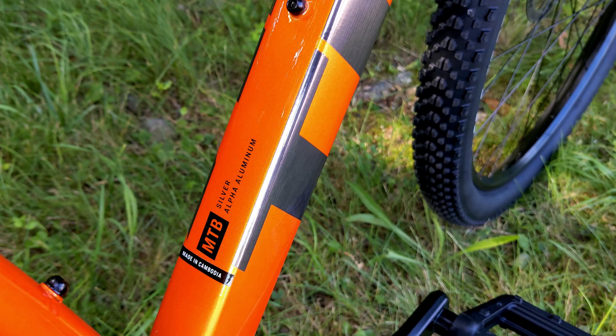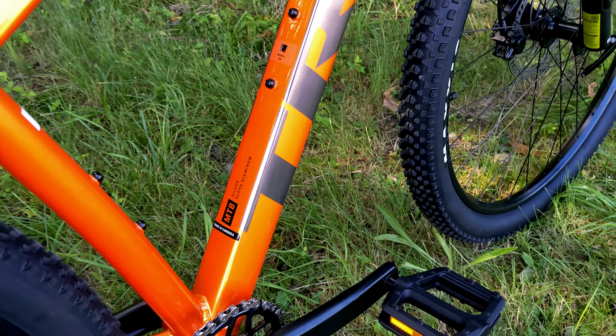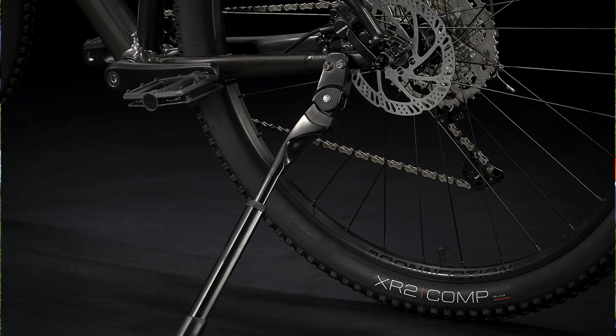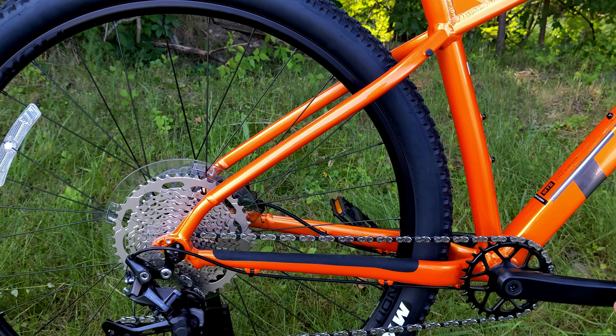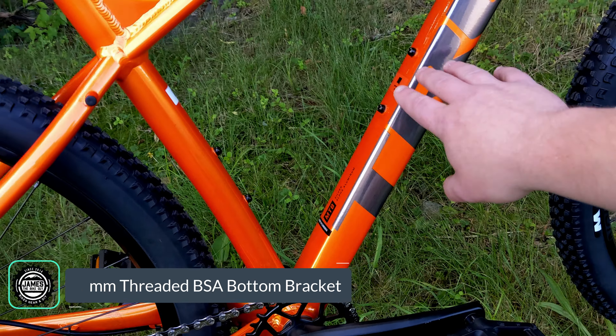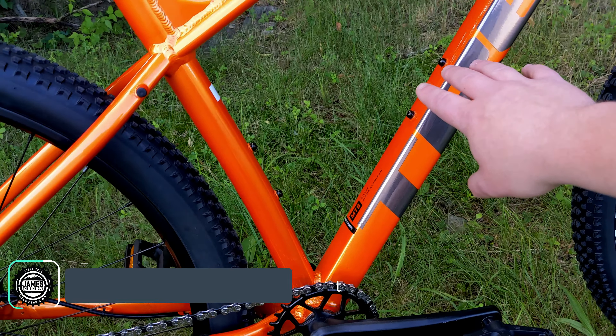Speaking of the frame, the Trek Marlin 6 runs their Alpha Silver aluminum. Alpha Silver aluminum means it's going to have butted tubing — thick and thin spots — and all hydroformed shaped tubes. You'll have an inch-and-an-eighth head tube, internal cable routing throughout the bike, rack mounts to be able to run a rack, a kickstand mount, and rear fender compatibility. Other features include a threaded bottom bracket, double bottle cage mounts for sizes medium and larger, quick release 135 in the rear and quick release 100 up front. Unfortunately there's no dropper post routing.